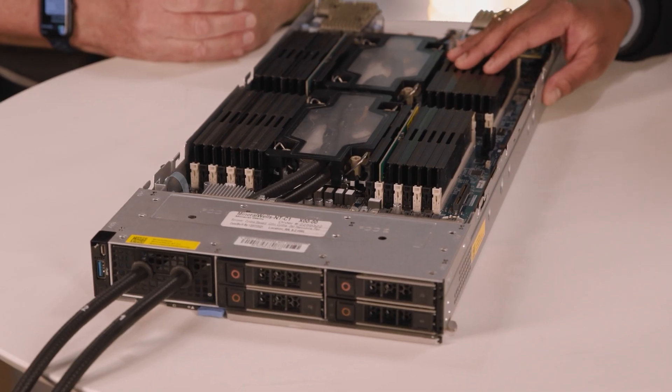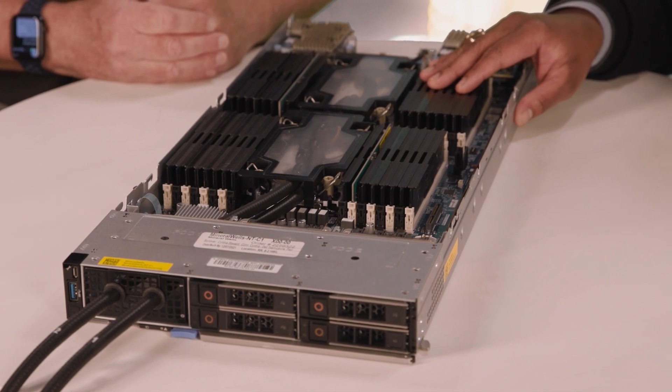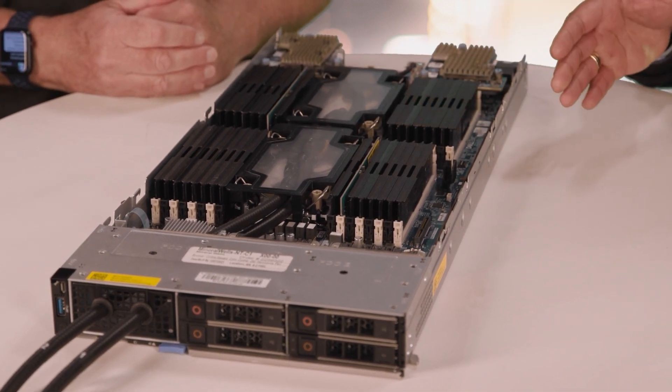Industry trends of increased power per node are continuously pushing the boundaries of air cooling per server. Today, we're bringing to you our new MXDLC solution with our third generation compute sled, MX760C.